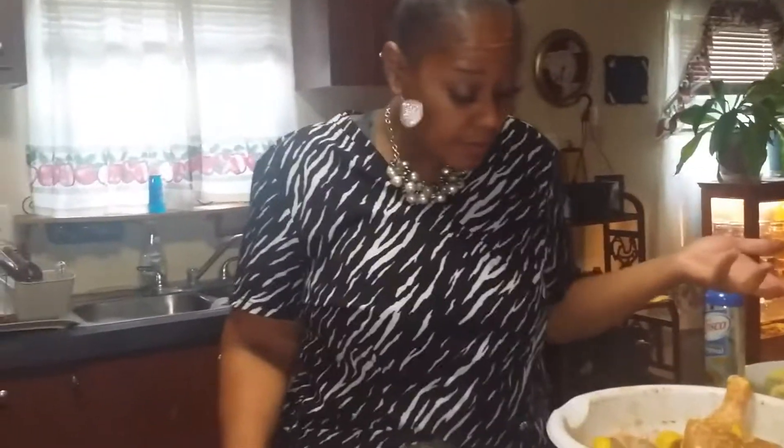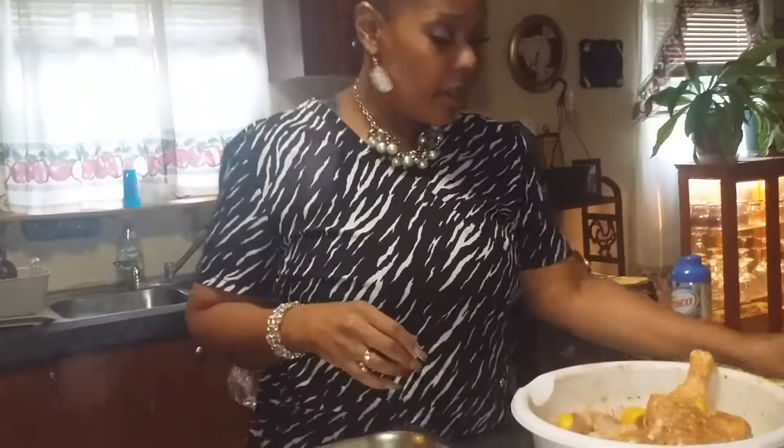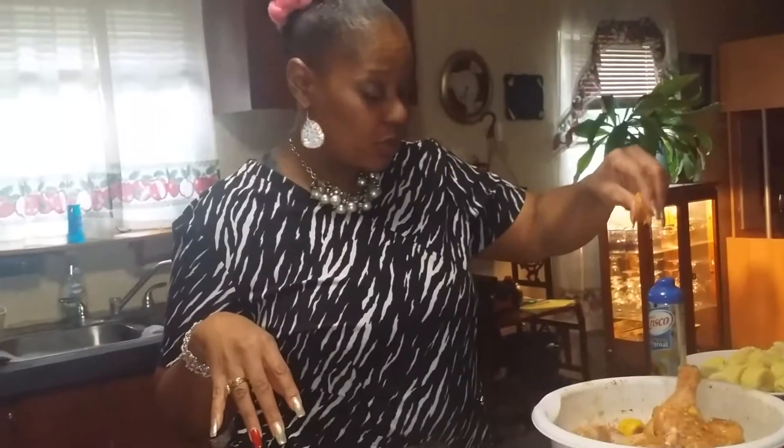My wings and my legs, I kept the skin on them. I seasoned with lemon pepper, a little bit of Old Bay. You can use Old Bay on anything, not just seafood. I squeezed fresh lemons on it for the lemon juice.